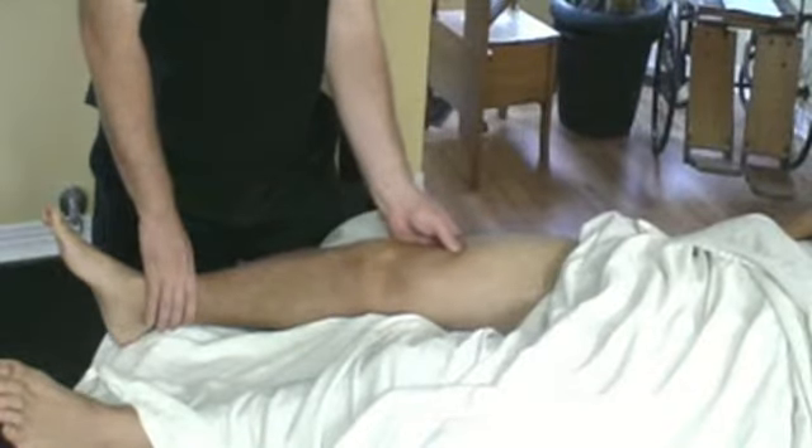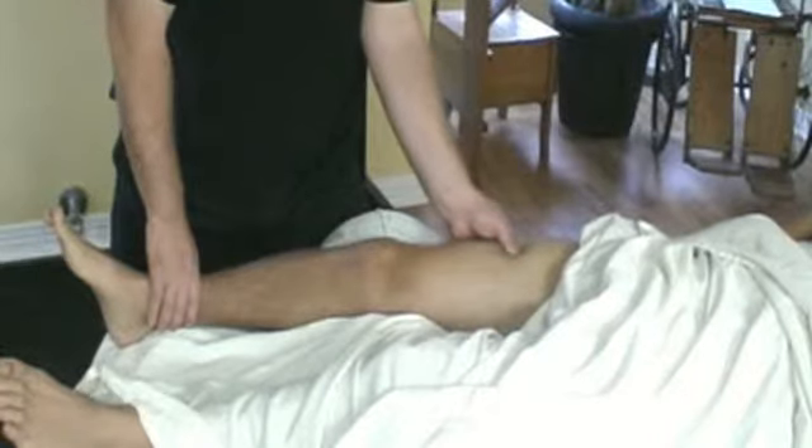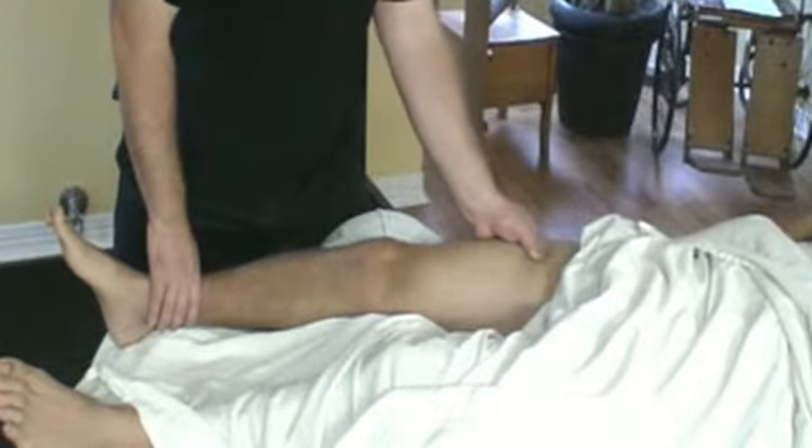One is going to be more of a direct, and it's a simple thumb stripping. Any pain or discomfort? Okay.